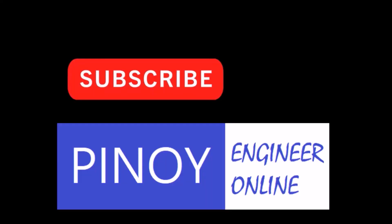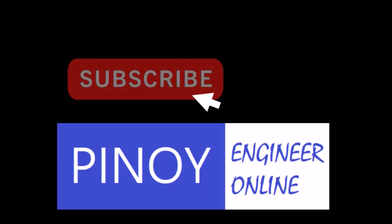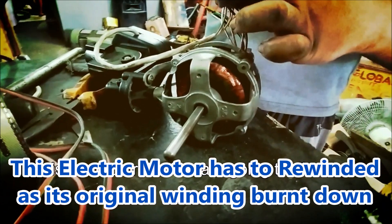Hi everyone! If you are new to this channel, please hit the subscribe button and notification bell for updates. This is the stand fan that we are going to rewind today.